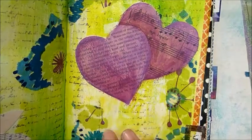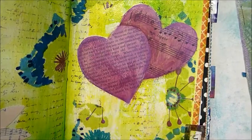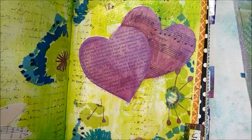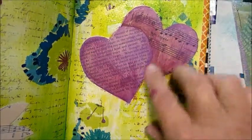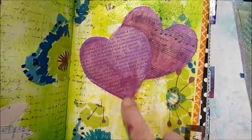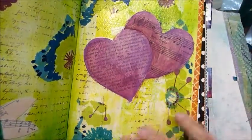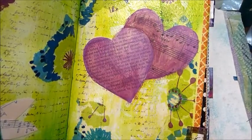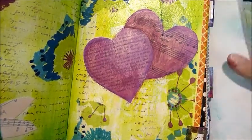You can see the layers that we're starting to create. We started out with our dilutions, then we added the white, we stamped, we've got the napkin, and now we've layered over the top of that with these. So we are starting to get some texture on here. When we brayer, I think we're going to be able to pop up a little bit more depth, because the white will go on the top and the rest will sink to the back.